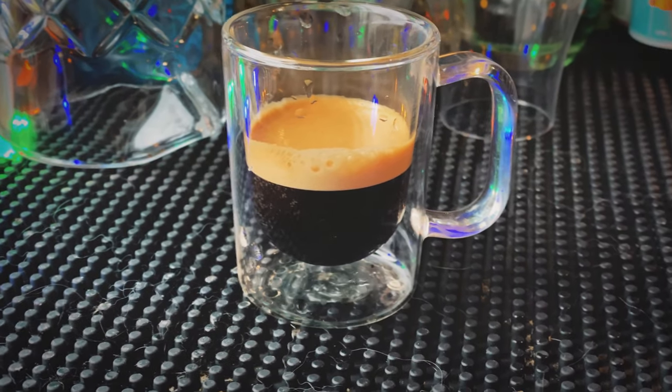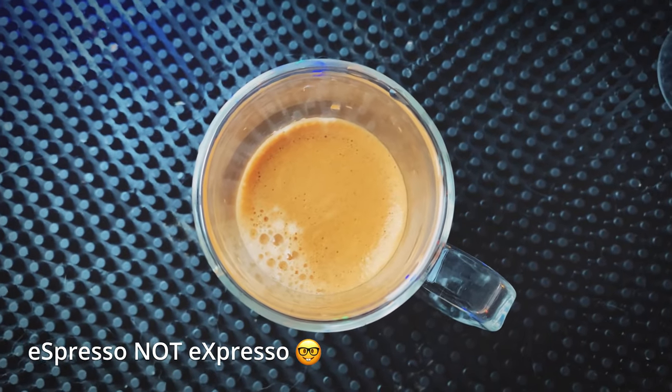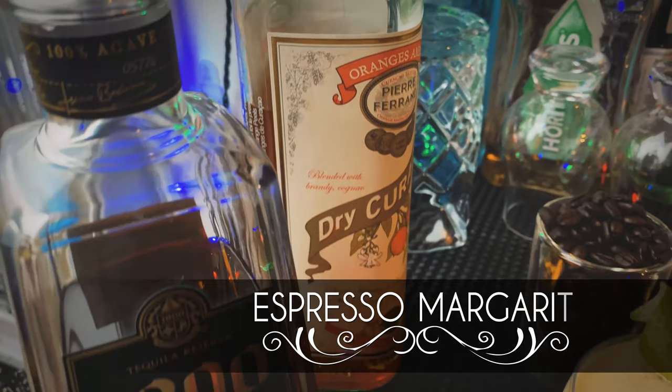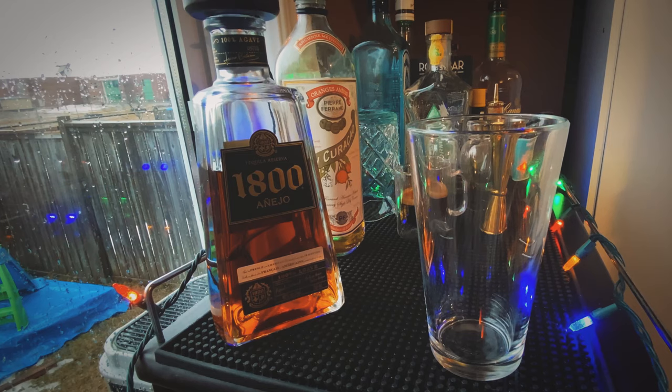Let's get back to the drink. We are making another espresso drink because I love espresso. Look at that crema — isn't that awesome? We are making an espresso margarita. That's right. We are combining a margarita with amazing coffee.